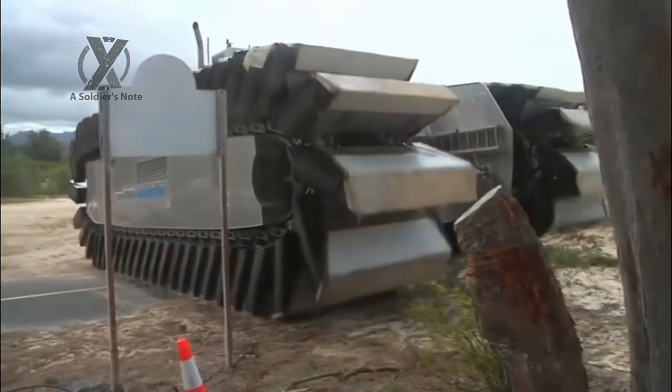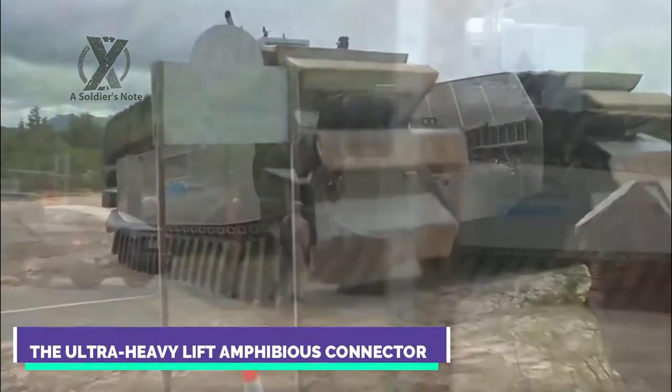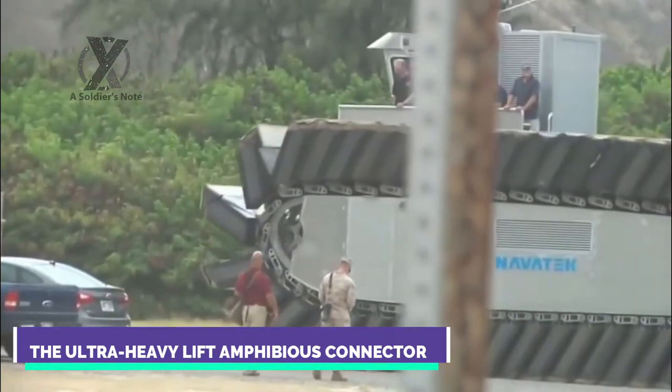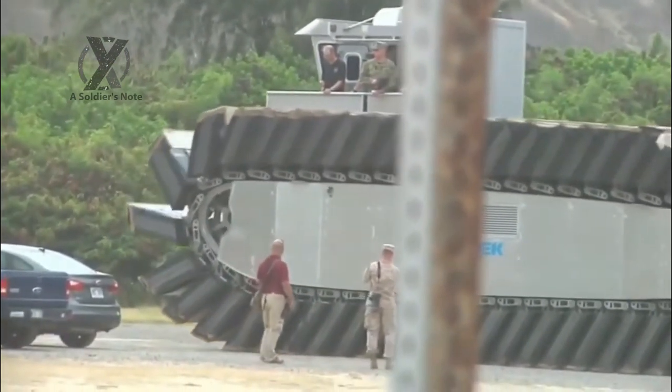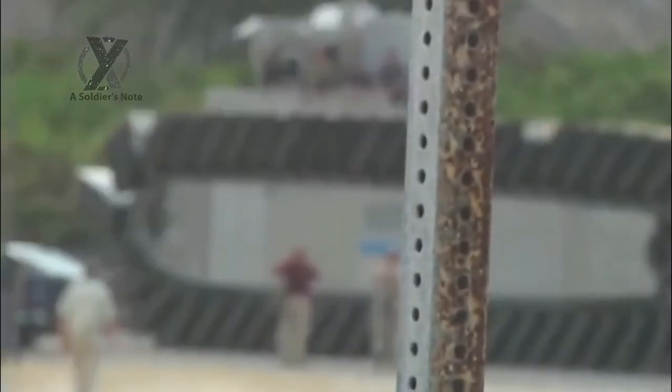The inflatable tank-like treads of the Captive Air Amphibious Transporter can separate into flat panels to push on the water like a paddle boat. That enables the CAAT to not only swim but also to crawl across sandy beaches, mud, ice fields, and even sea walls, making it ideal for delivering cargo or troops in harsh conditions following a mega-disaster such as an earthquake or tsunami.